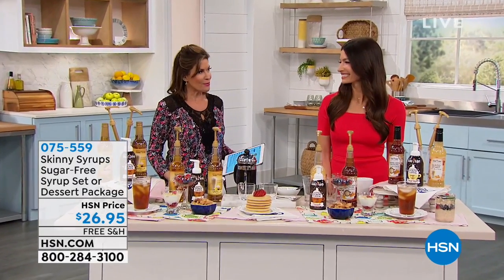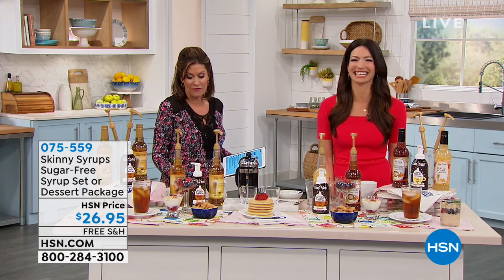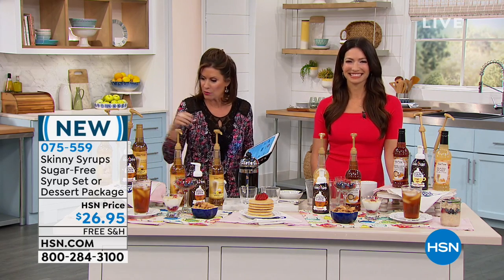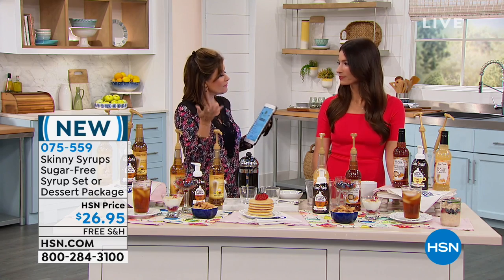Caramel syrup set. Cheryl Boyle joins us. I bet you know her beautiful face from very, very many ads over the years and product presentations here at HSN. So you have brought us some great ways to take our coffee to a whole different level.